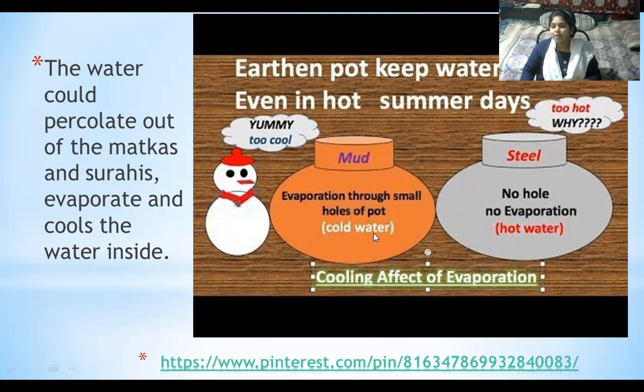That is how the water becomes cool in the mud pot, whereas in the steel pot it does not have holes and hence no evaporation takes place, so the water does not become cool. This is how the cooling effect of evaporation takes place in a mud pot.